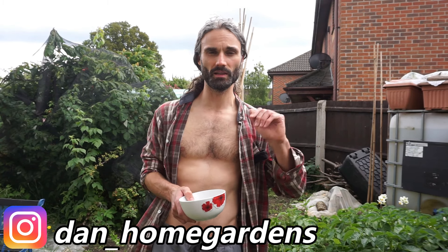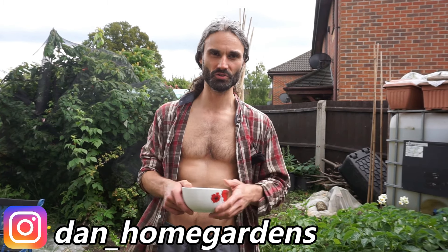Hello there, mid-June. Welcome to my garden, Essex Southeast, UK. My name is Dan. So we're going to have a little look around the garden today, a little garden tour, and do some picking as we go around.